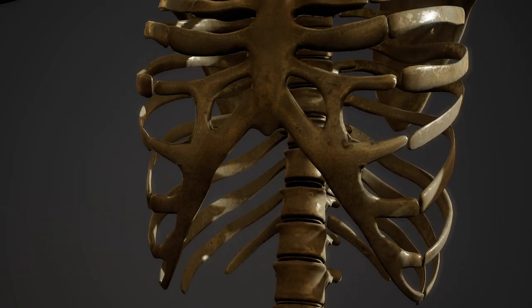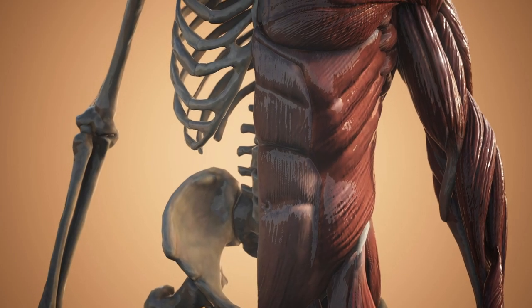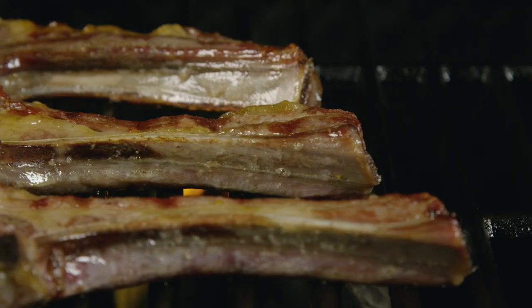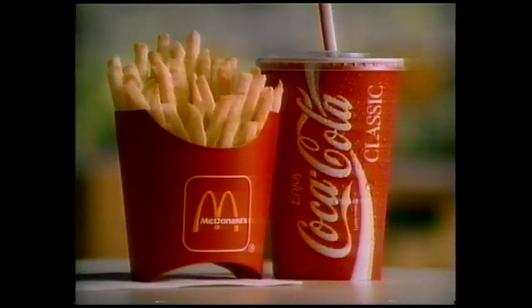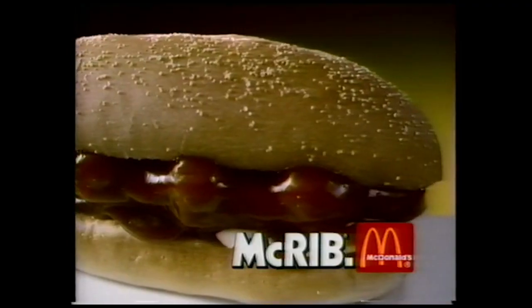Ribs. Most of us have them. But have we really experienced true ribby goodness? Of course, I'm talking about the elusive menu item from McDonald's — a sticky, sweet, glazed, boneless rack of ribs, served on a bed of onions and pickles, and sandwiched between two pieces of perfectly shaped buns. The McRib.